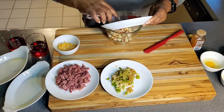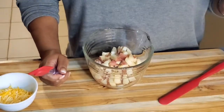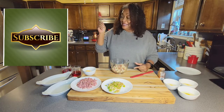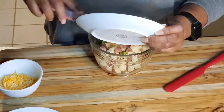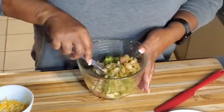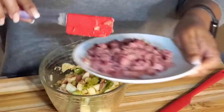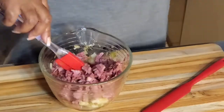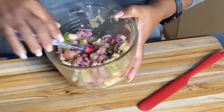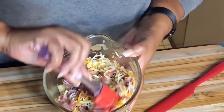I'll leave this recipe in the description box. Please subscribe to Sadie's Kitchen if you haven't already. We're putting the onion in and mixing it all together — potatoes and onions first, then throw your corned beef in there and mix it together with the onion and potatoes. Stir it up, and I'm going to add the cheese in here too.